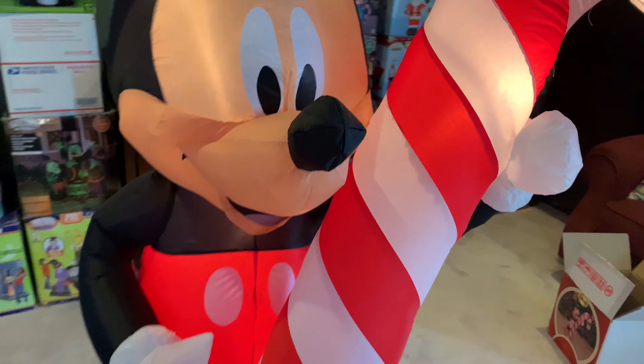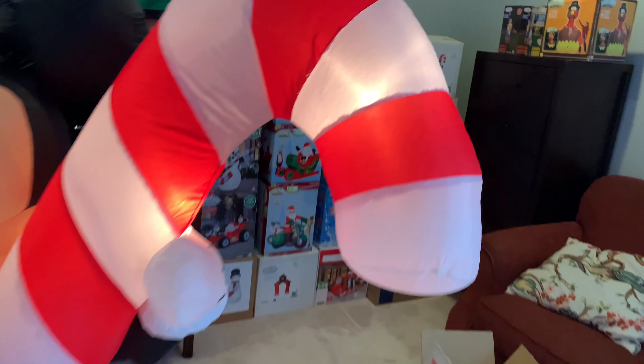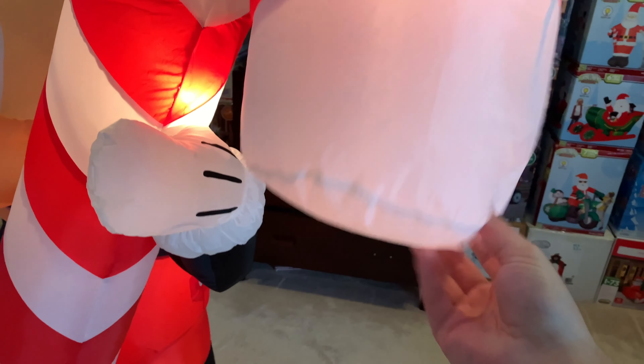There are no thin spots on here, no thin spots on the red. There is some bleeding right there, and actually a little bit of a hole here — that's because it inflates so tightly that the seam starts to come loose. Here's the candy cane — the fabric feels nice and very crunchy, no thin spots on the red or the white.